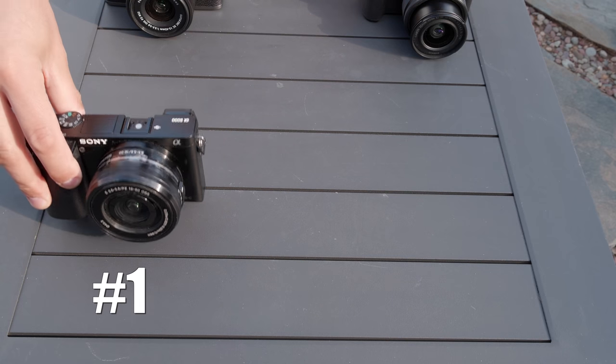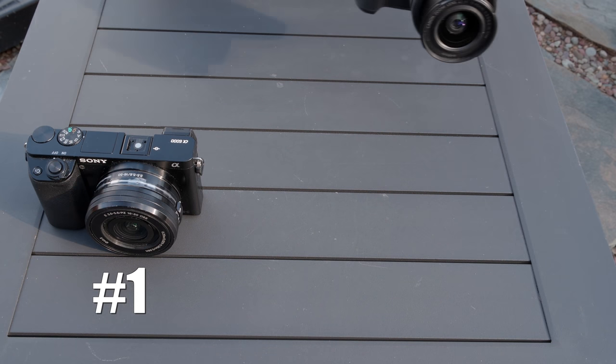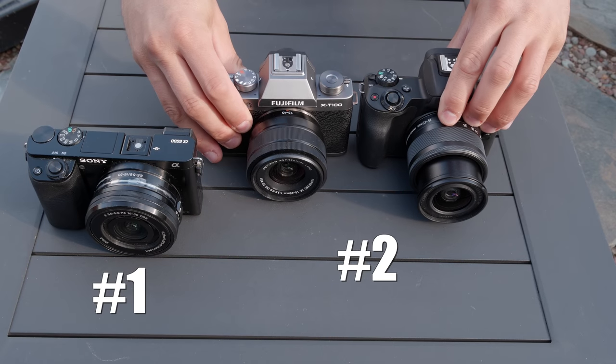When it comes to price point, the Sony is going to win because it is consistently the lowest price point on the market, sometimes by a fair margin. I put Canon and Fuji as a tie for second place — sometimes the Canon is more expensive, but with sales, rebates, and market fluctuations, they can be fairly close.